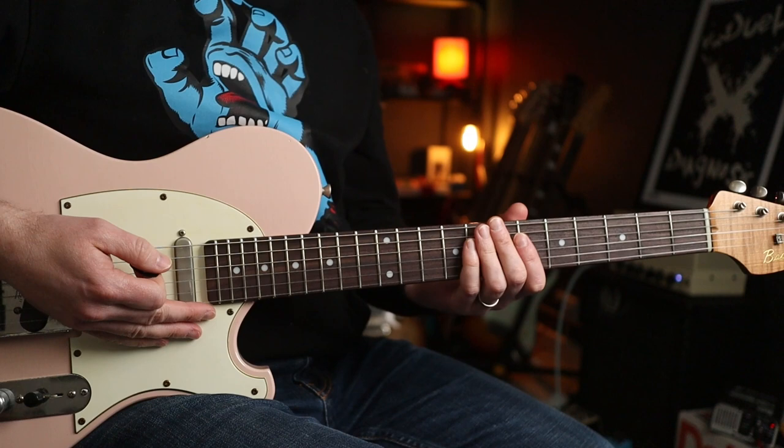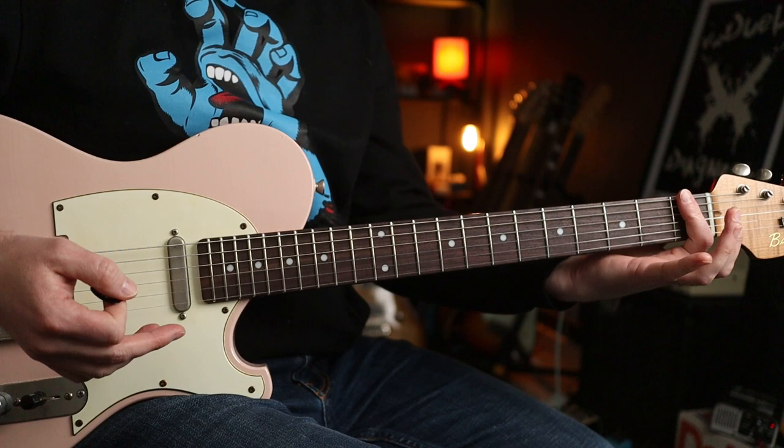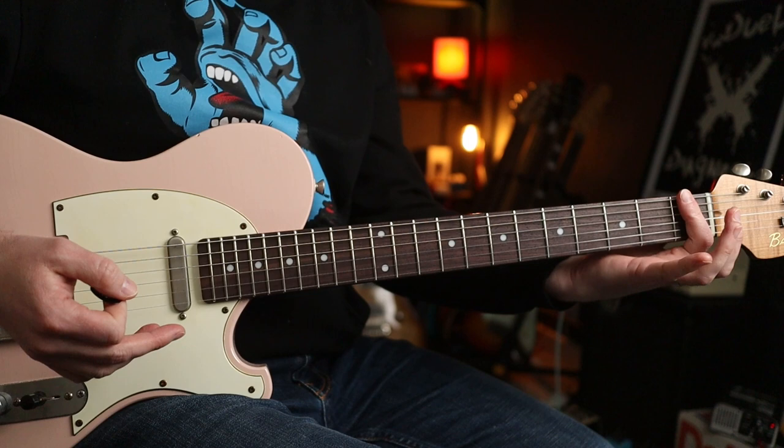Now the tuning for this bad boy is everything down half a step, so the whole guitar goes down one fret's worth. I'm going to be teaching you this in standard tuning, but just bear that in mind if you want to play along with the original.